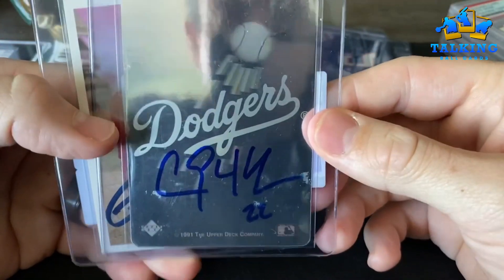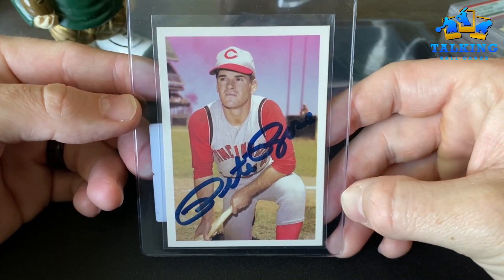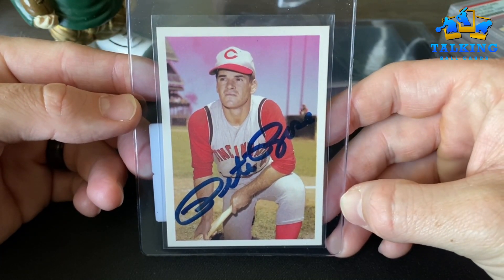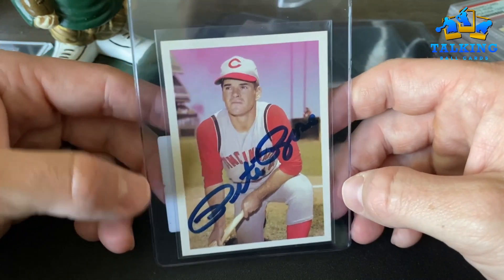Clayton Kershaw — rejected. And Pete Rose — who's faking Pete Rose? I got this from an older gentleman who said he got it from Pete years back at a show.